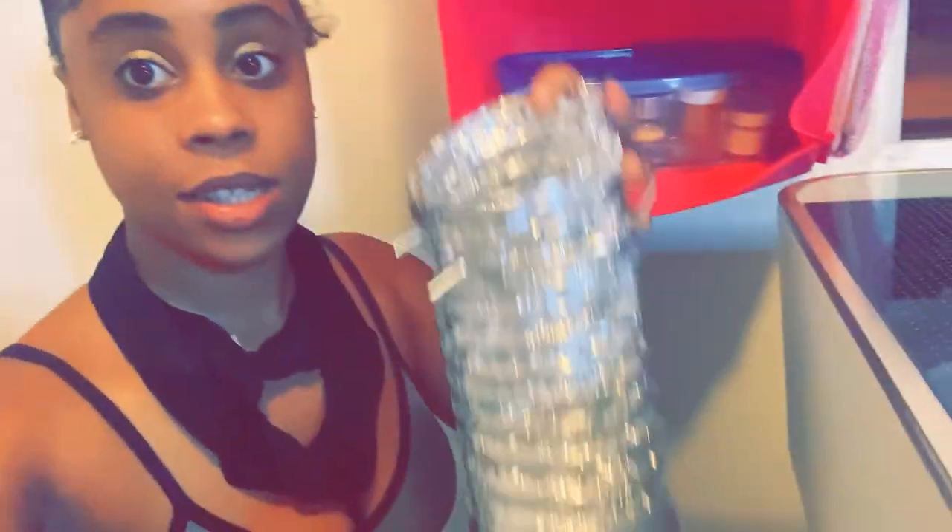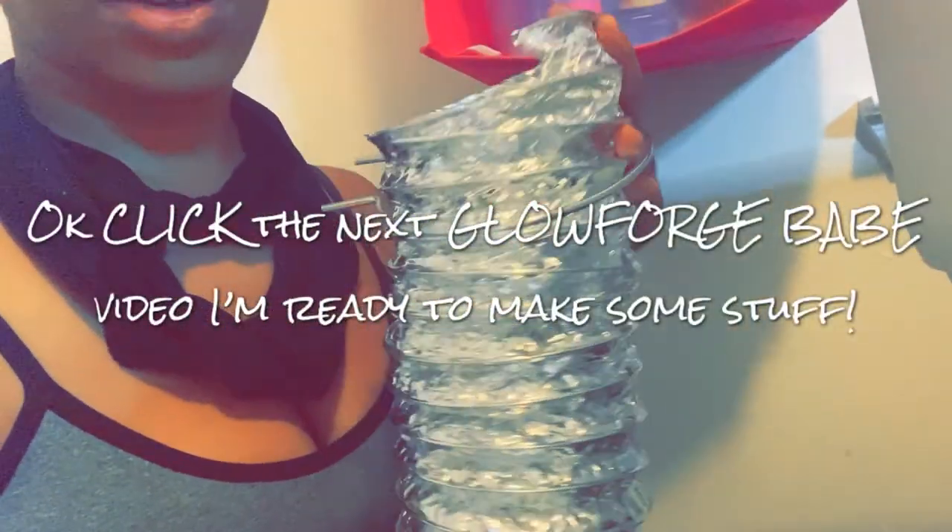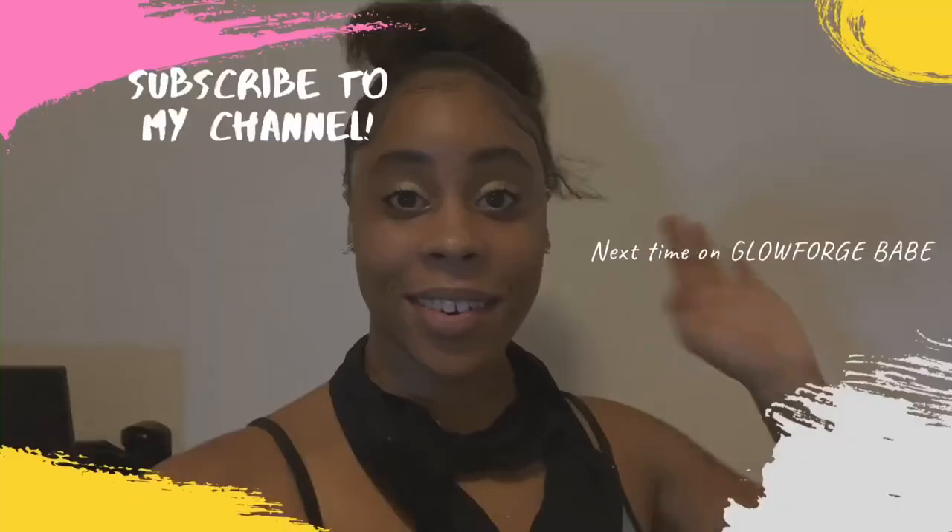To set up the exhaust in the back of the Glowforge — which is right there — you're going to take these little metal rings and open them super wide, like pry them open, and then put it around the tube. Then we're going to put it on top of the exhaust and squeeze them together.